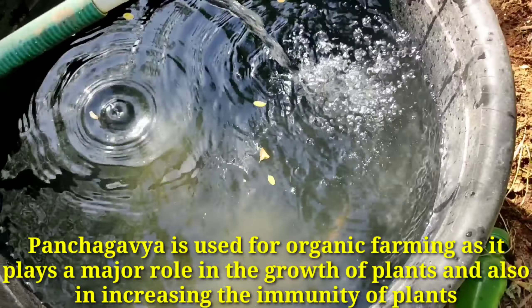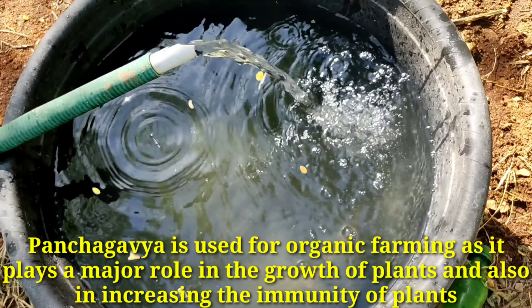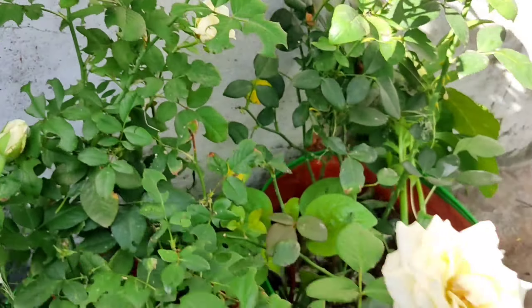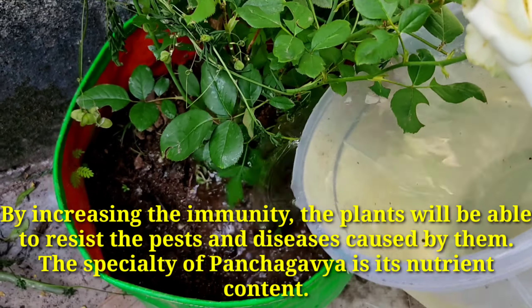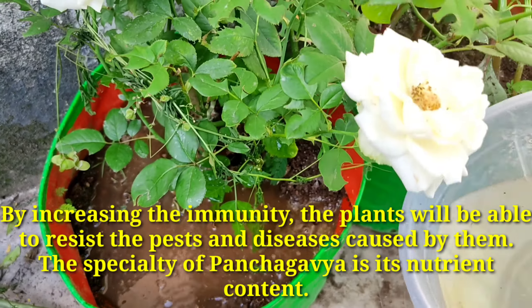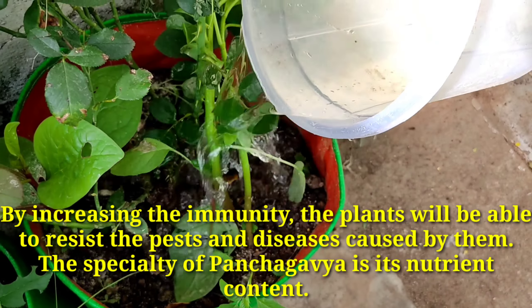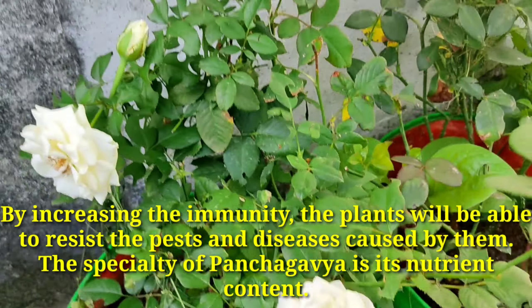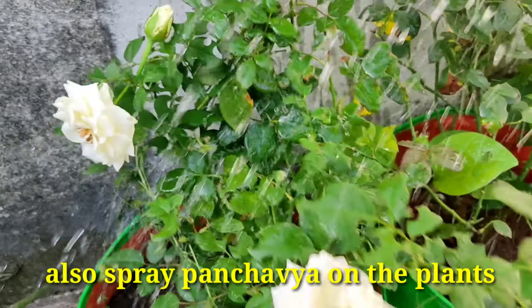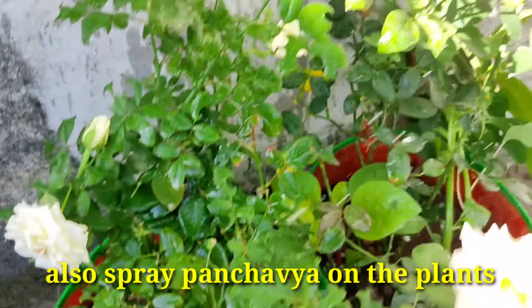It also increases the immunity of plants, enabling them to resist pests and diseases. The specialty of pancha gavya is its nutrient content. Also spray pancha gavya on the plants.